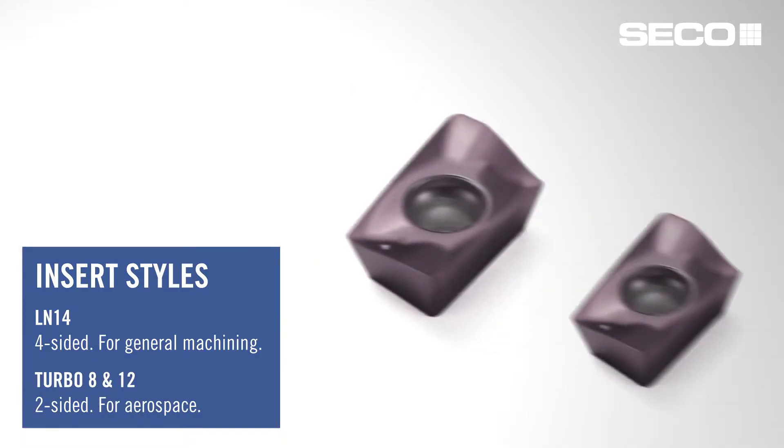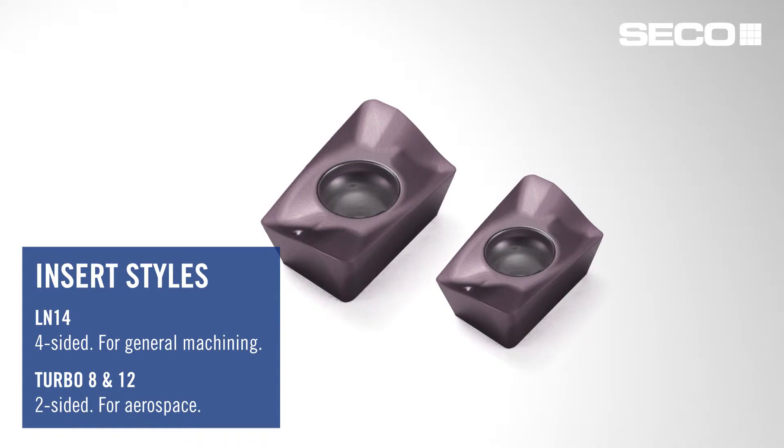The other two formats are Turbo 12 and Turbo 18, which offer two cutting edges and are super positive. They work extremely well in aerospace applications, especially in those high-temp type alloys.